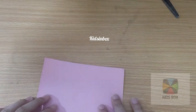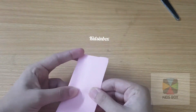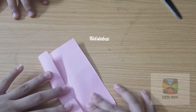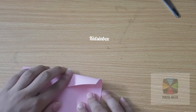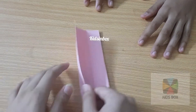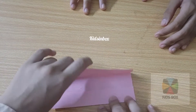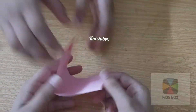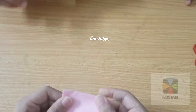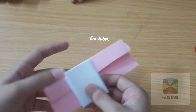Now we are going to fold it in half. It is not necessary to take pink color because any color — yellow, blue, green — any color you can take. Inside we have to use white because mostly books have white pages, and you can choose any color. You can decorate with beads or anything. Now we are going to fold it to the other side, and then fold it in half again.